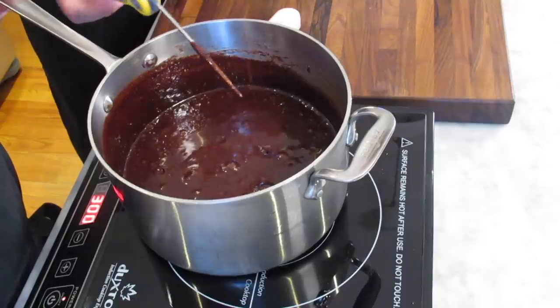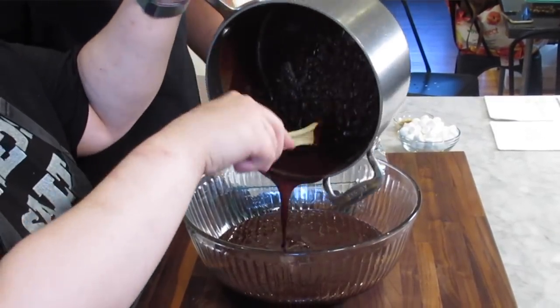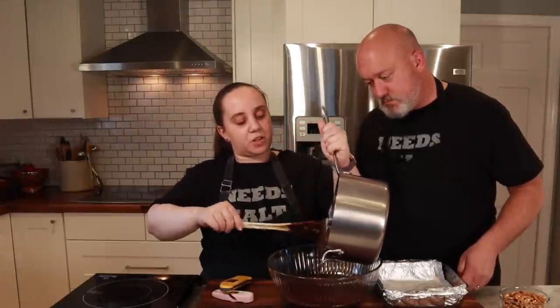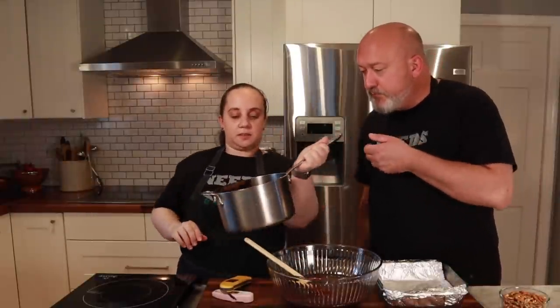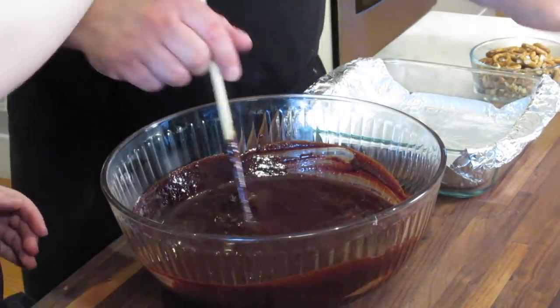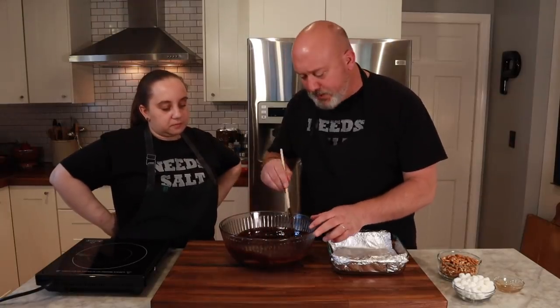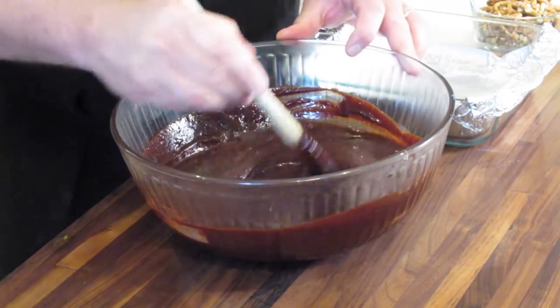We're going to go ahead and take this off and pour it into our bowl to let it cool down. I want to scrape as much as I can, but I'm not going crazy because this is a time-sensitive project — as much as you want to get every last bit, you don't want to wait too long. I'm letting it cool down for about 60 seconds, just so I'm not shocking it. Then we're gonna add our vanilla extract and stir that in. It feels a little grainy on the bottom — that's okay, just keep stirring and get it up from the bottom.